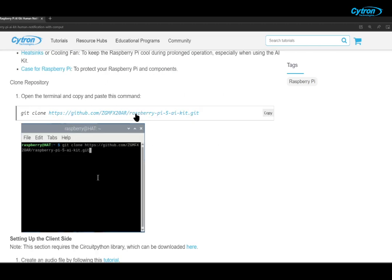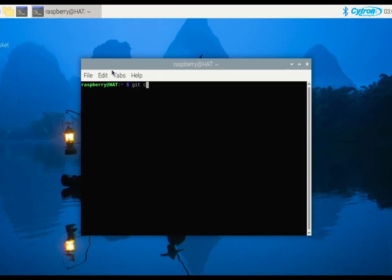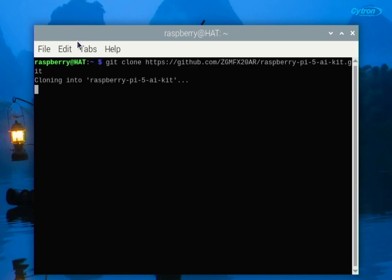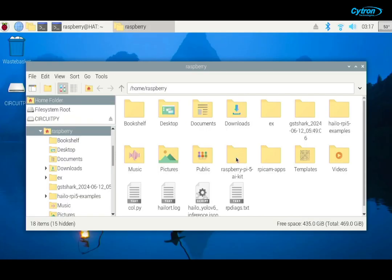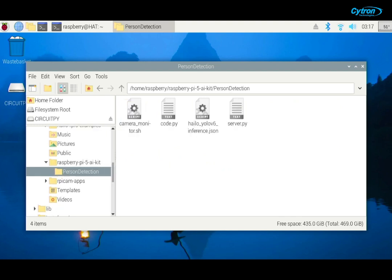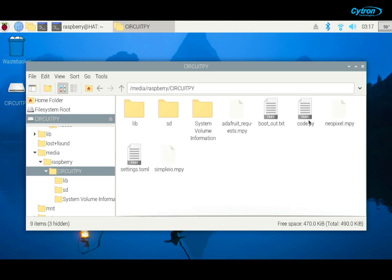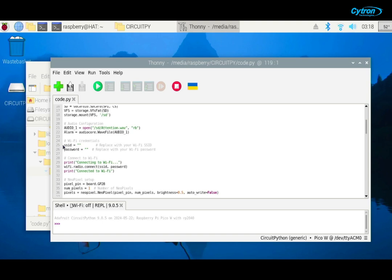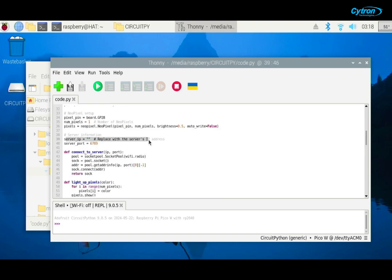For detailed instructions about this project, you may visit the Satron tutorial page. Next, let's clone the repository that contains the necessary project files. Open your Raspberry Pi terminal and type the following command — this will download all the required files into a folder on your Raspberry Pi. Now, let's configure the client side to communicate with our server. Navigate to the following directory, copy and paste the code.py into your Raspberry Pi Pico W, and open the copied code using Thonny IDE. Here, we need to replace the SSID, password, and server IP variables with your Wi-Fi network details and the server's IP address. Then save the changes.